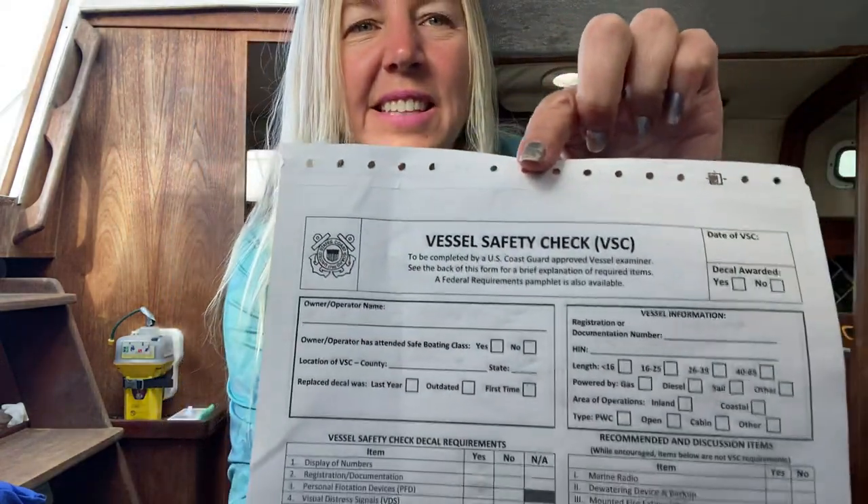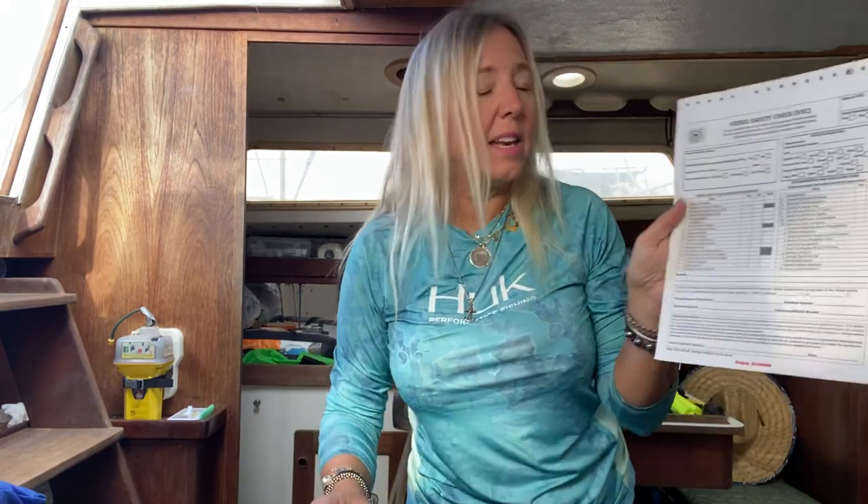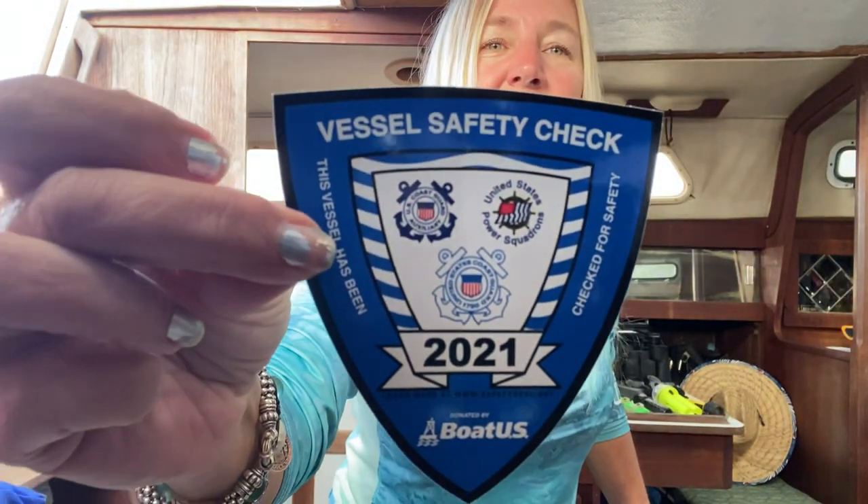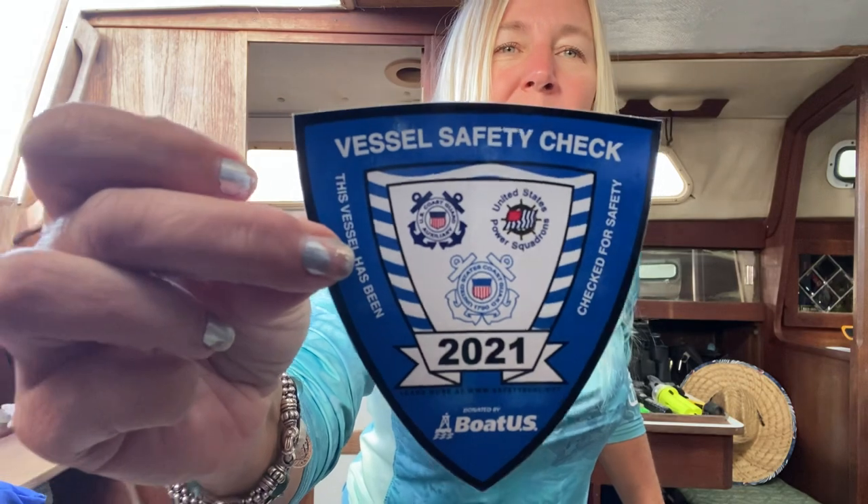This is the U.S. Coast Guard's Vessel Safety Checklist that you're supposed to go by. And if you check out correctly, you get a sticker placed on your boat. It usually goes on the mast or on the port side of one of your windows, so in case the Coast Guard pulls you over, they know you've already completed the safety checklist and that you should have all the proper equipment on your boat.